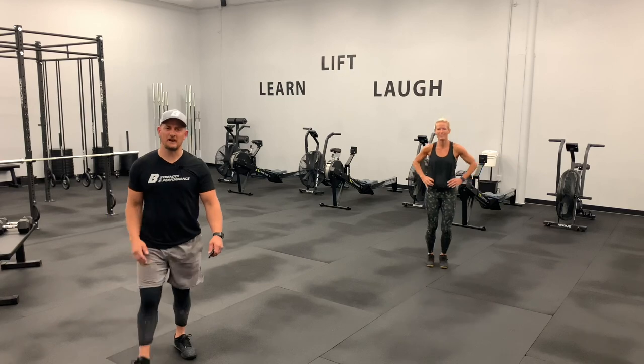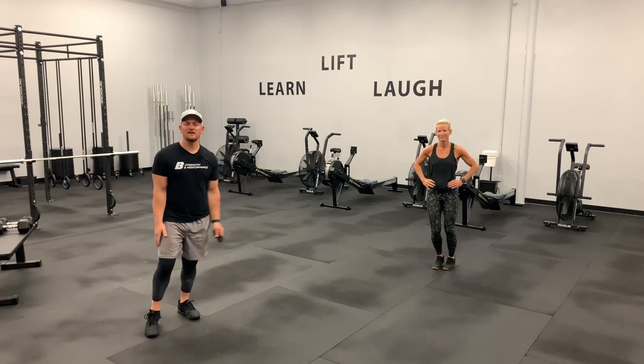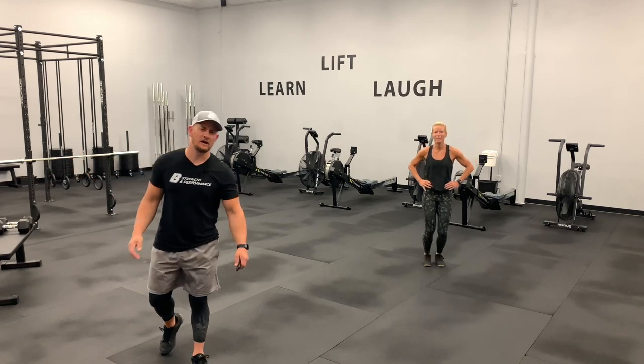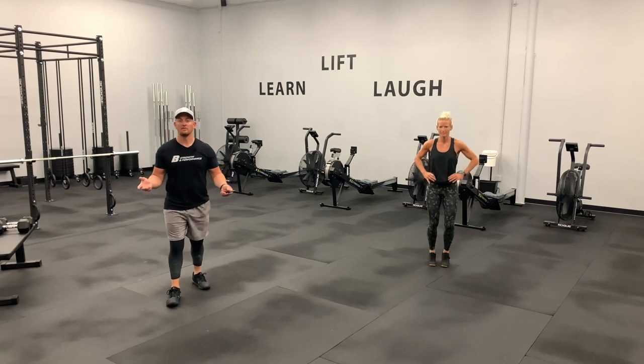Hey, what's up everybody? It's Ian here with B3 Strength and Performance, and as always I am with our trainer Abby. We have another wonderful workout for you today. This is a full body workout. You will need two dumbbells and I'll show you how to scale it down to one dumbbell for most movements.